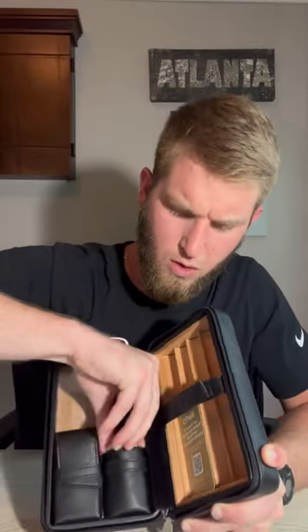You've got a spot for your cutter and lighter. It comes with a cutter and a lighter. Very good for a gift if it comes all together like this.